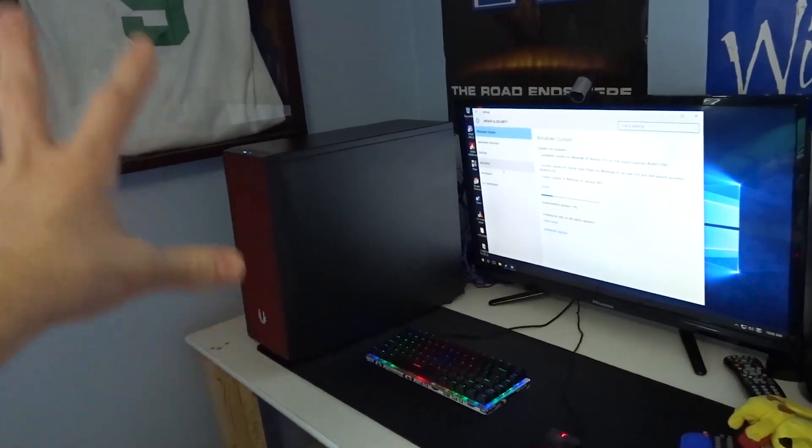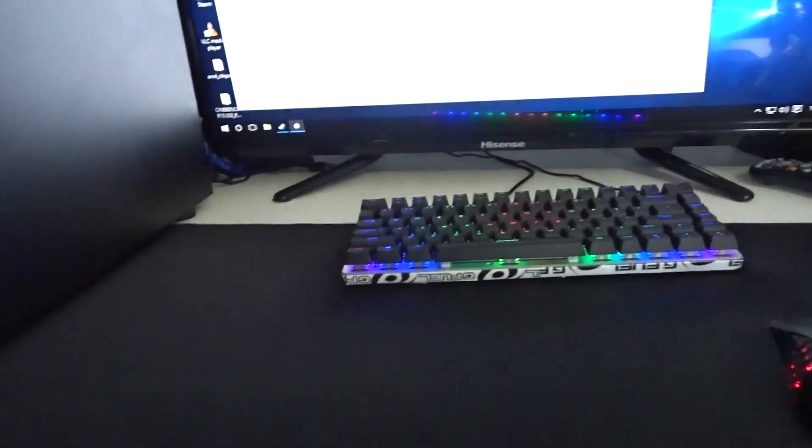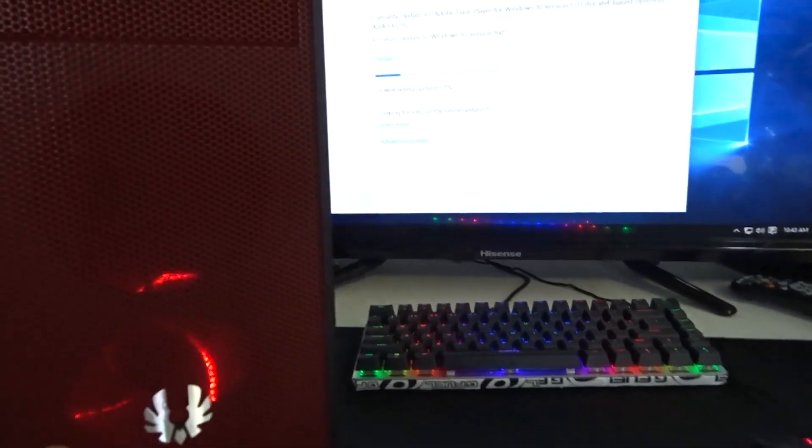So over here we have the PC. This case right here is the BitPhoenix Neo — a budget case from BitPhoenix. They sent it over for review and I wanted to make a used parts build using this case. They also sent over a bunch of fans to put in this case which I will be using very shortly in another build.